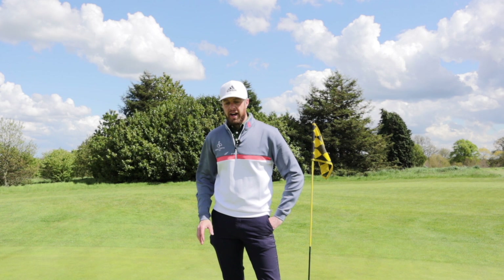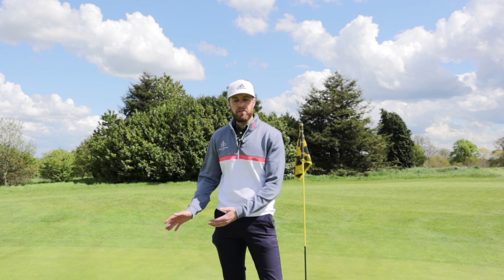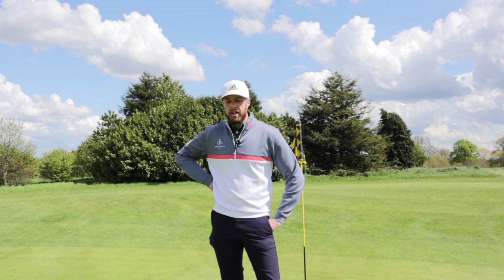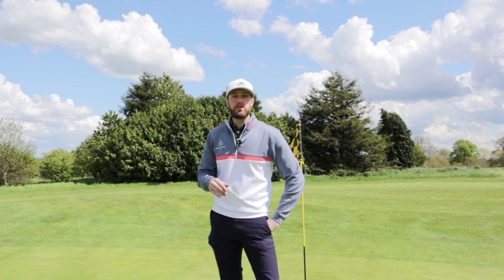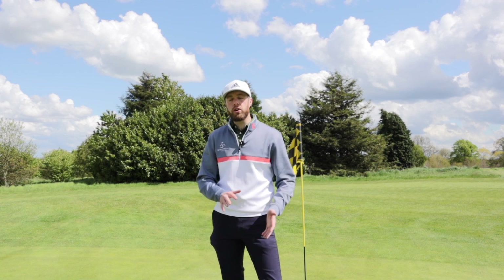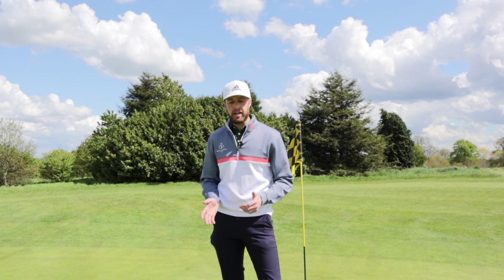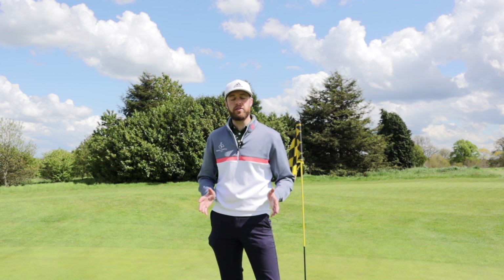Being a bit of a traditionalist, I've never actually looked at an arm lock putter and every time I've seen someone using one it's looked very unorthodox and uncomfortable — not something I've ever been interested in trying. But this week one of our members popped in asking if we had any in stock, because inside six foot he cannot control the club face — his wrists are breaking down, he feels like he's going to pull or push them. He's really lost control and I think it's in his mind now and he's just looking for some help.